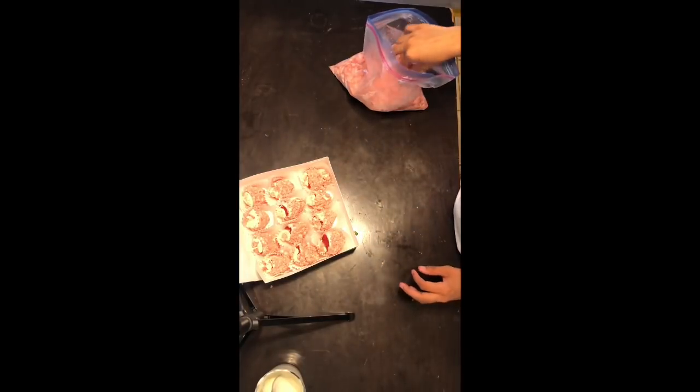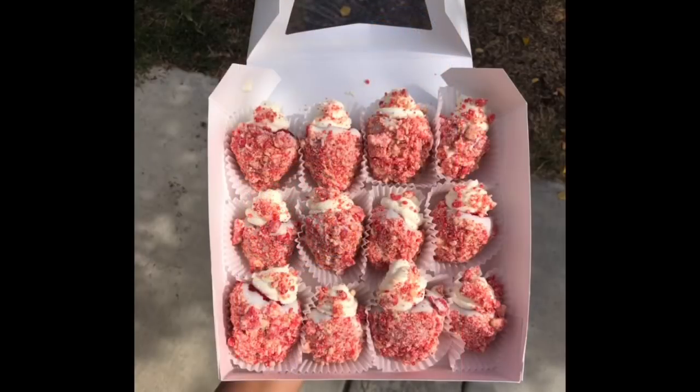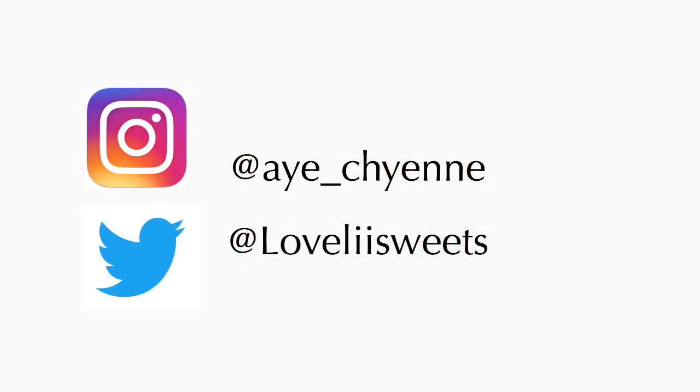And once you're done putting the strawberry crumble on top of the filling, your strawberries are ready to be served. Thanks for watching. I hope you guys enjoyed my video. Don't forget to like and subscribe.